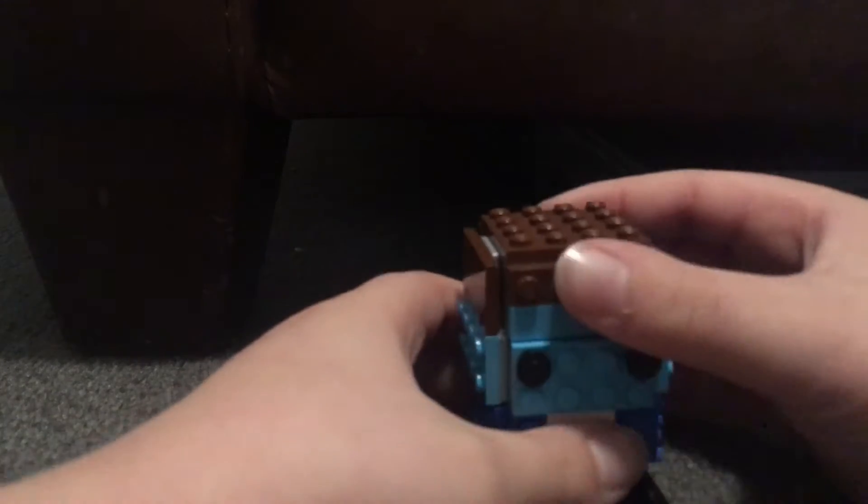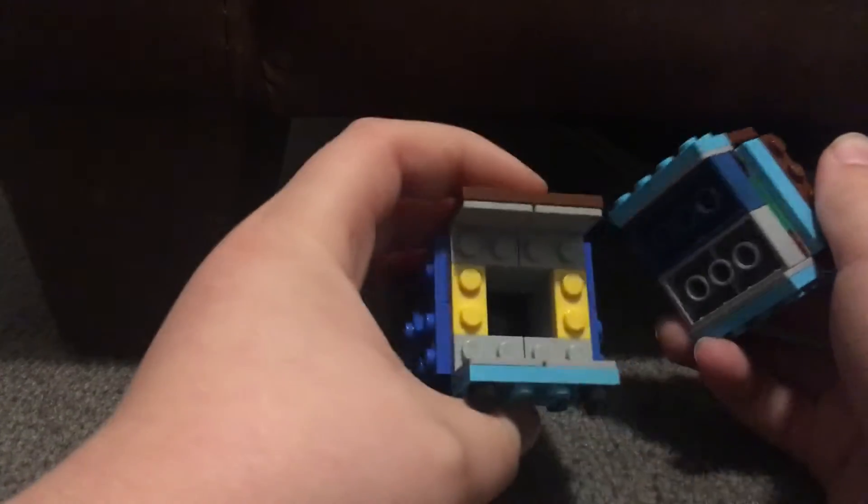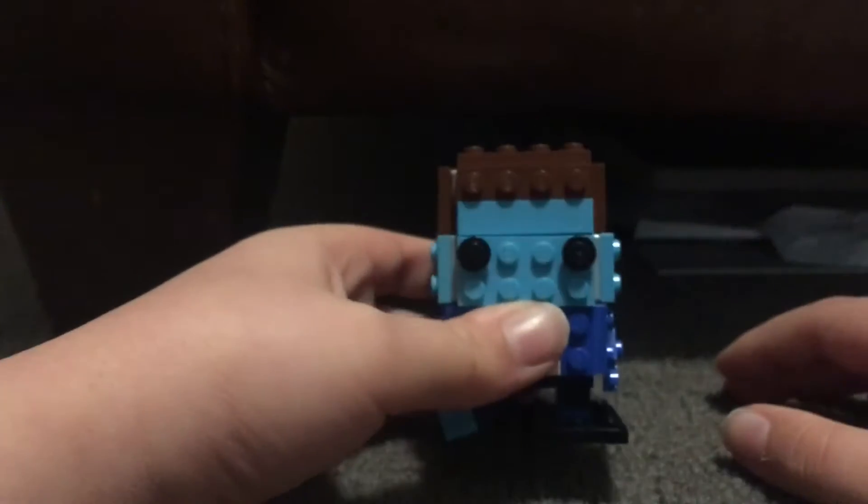If you want to see how this is made — it's not actually made out of a single brick head piece. It's just multiple pieces that look and connect together to make a brick head.